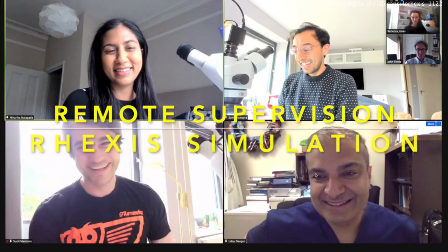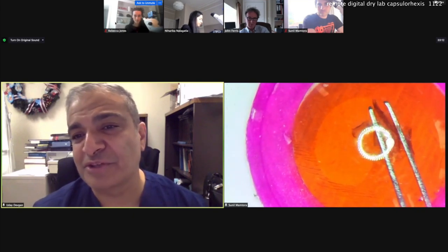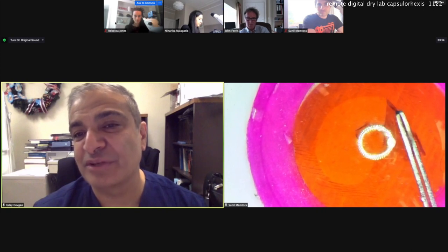Remotely supervised Capsule Rexis simulation session with Uday Devgan, the Cataract Coach. Using Zoom video conferencing, we ran this simulation session with four trainee surgeons at home in various locations in the UK.